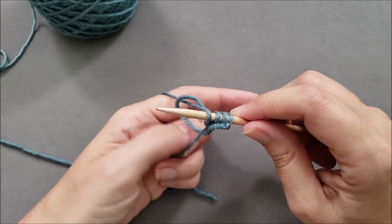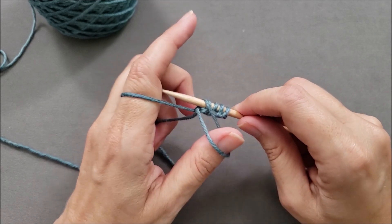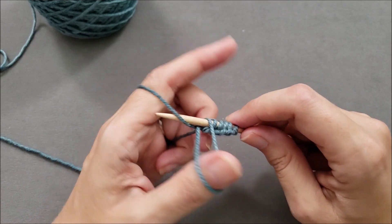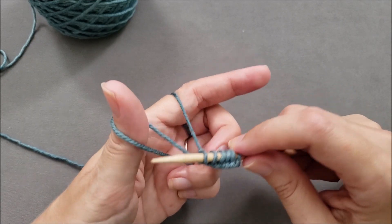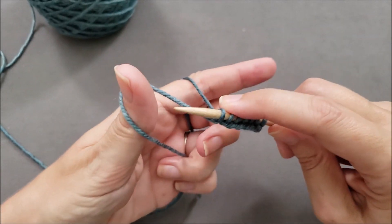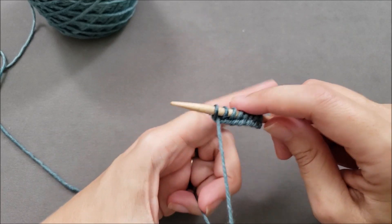Hi, I'm Ellen from the Chili Dog. The long tail cast-on is one of my favorite cast-on methods, and it's usually my go-to cast-on when I'm swatching or knitting for fun. Once you teach your muscles the motion, the long tail cast-on is fast, it creates a really pretty edge, and it holds its shape while also having a fair amount of stretch.